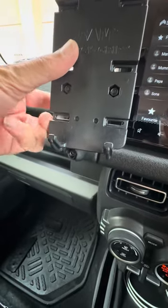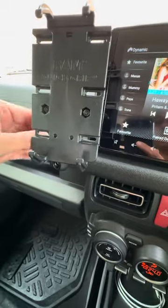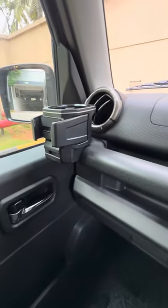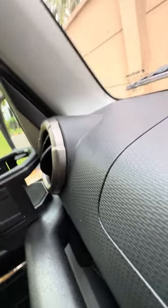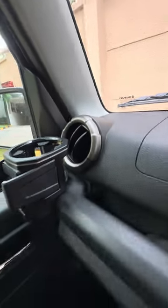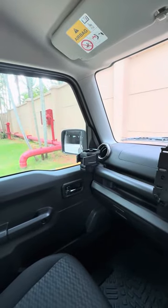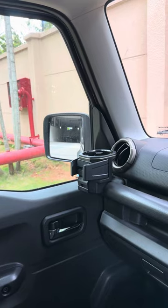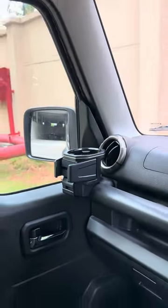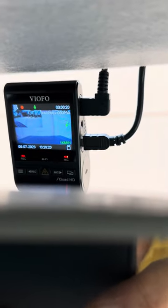Once tightened it will stay in place. You have the other cup holder on the left — same as the right one — and there is enough space; it doesn't touch anything and there is no problem with movement. From the driver's seat I don't find any problem with the rear view mirror either. The dash cam is obviously working, both front and rear views.